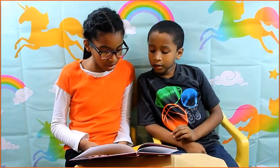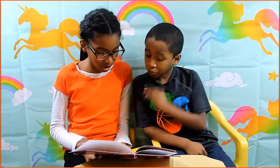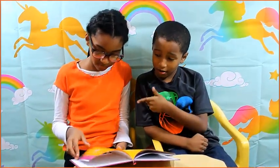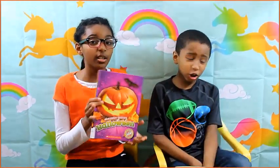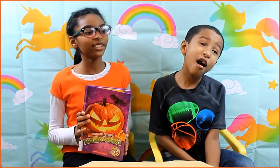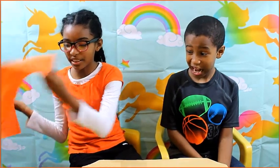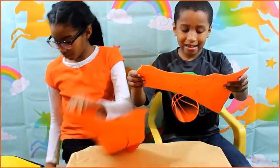Traditions: customs, ideas, and beliefs handed down from one generation to the next. And now we can select our pumpkins — that's the end of the book! Alright, now we already started on our pumpkins, we were just a little excited.